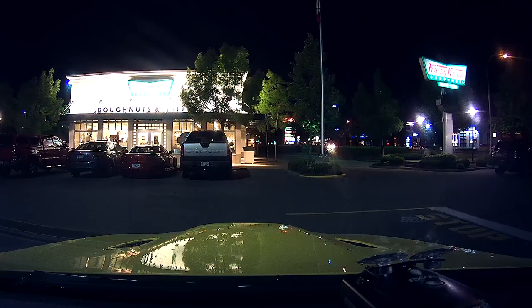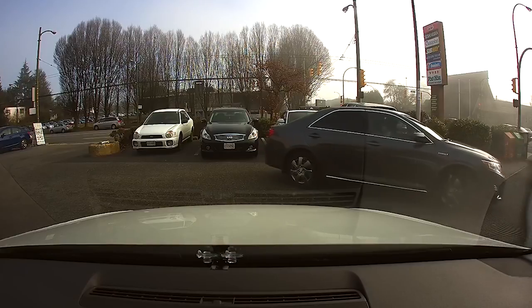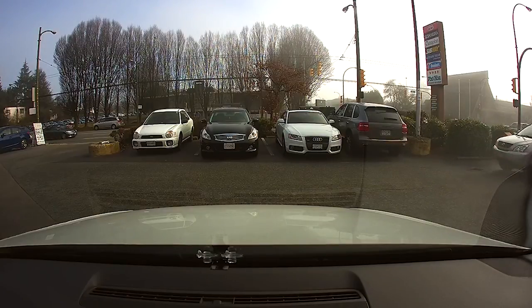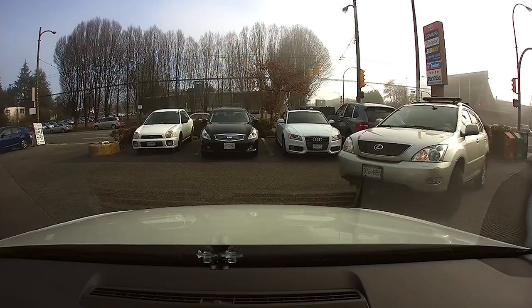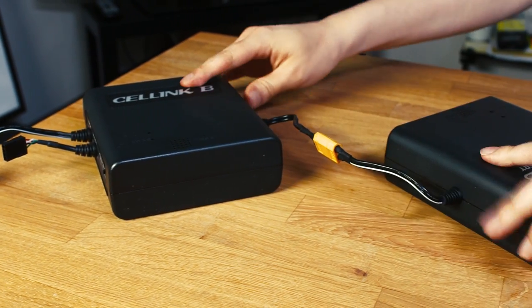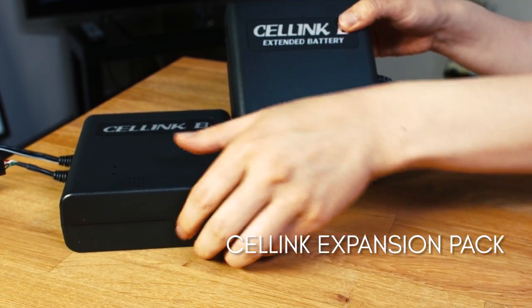As an example, if you park your car at 6 PM after work and leave the next morning at around 8 or 9 AM, you will need something that can supply more than 12 hours of power to your dashcam before shutting down. This usually isn't possible with standard passenger car batteries, so if you park on the street, it's definitely something worth looking into. Those that want even more recording time can also look into getting the Cellink expansion pack, which will double the power of the individual Cellink.